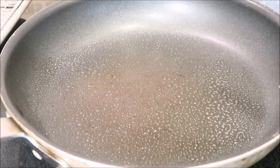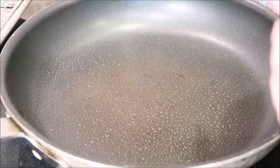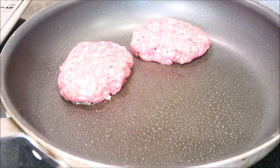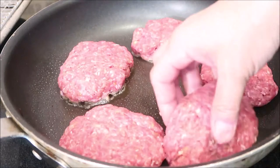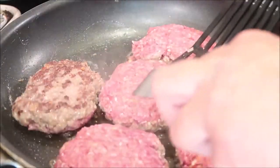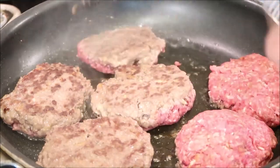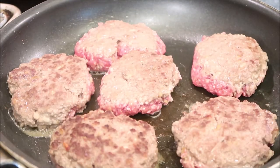Now we'll cook up our patties. I just sprayed lightly with some cooking spray — I don't want it greasy — and we're gonna just form our patties then put them in our pan. We're not going to be cooking all the way through, we're just searing the outside. We're gonna flip these over now.